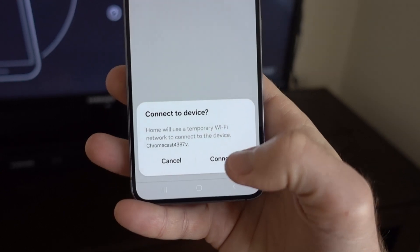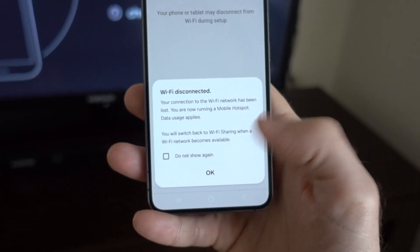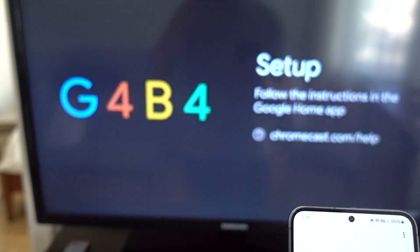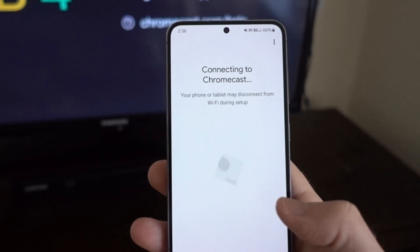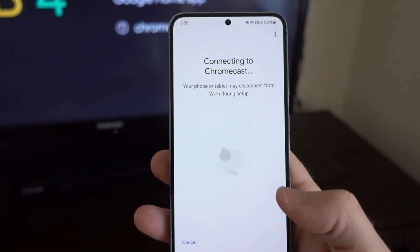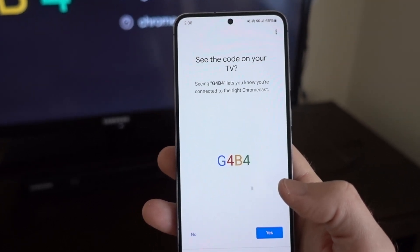Say yes and connect. It's starting to be set up. The key is the WiFi connection will fail, and then we have to enter our mobile hotspot information so it will finally be able to communicate.